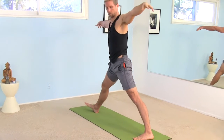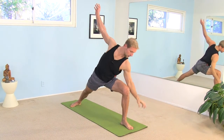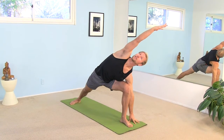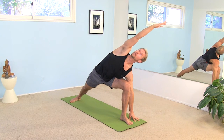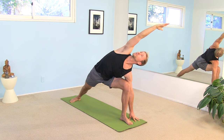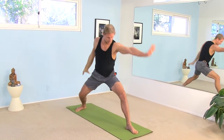Inhale, come all the way back up. Switch your feet. Bend the left knee, sink down, passing through warrior II. Left hand on the floor outside your left foot. Reach the right arm out. Strengthen the right thigh. Pull the right shoulder back down into its socket. Push the left knee into your left arm. Turn your right shoulder up away from the floor. Two more breaths. And with an inhale, come back up to the center. Step back to the front of your mat.